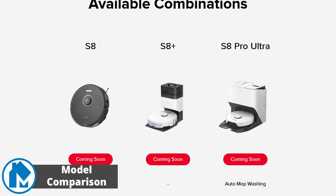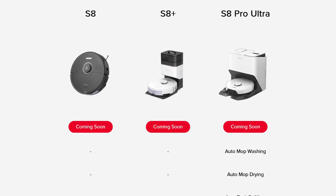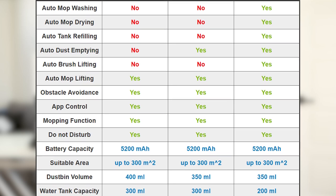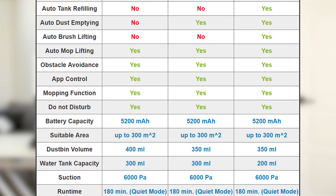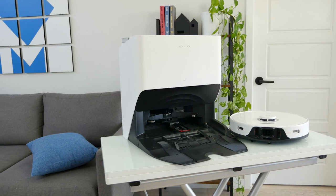There are three different versions of the Roborock S8. We tested the Pro Ultra, which is the most robust and expensive of the three. The robots themselves are essentially the same, with a few exceptions: the standard S8 has a dustbin of 400 milliliters instead of 350, and the Pro Ultra's water tank is slightly smaller at 200 milliliters. The major difference between the versions is the charging dock and its capabilities.